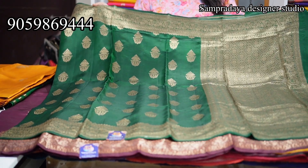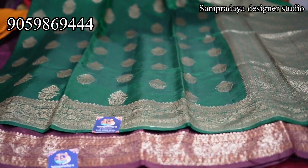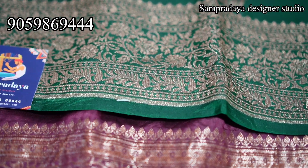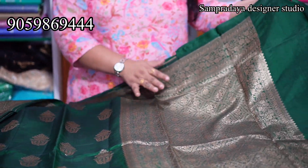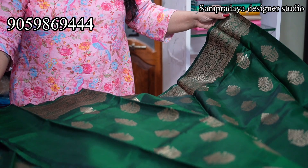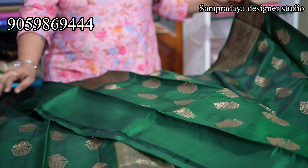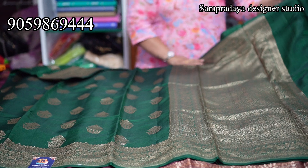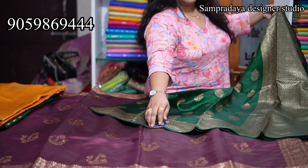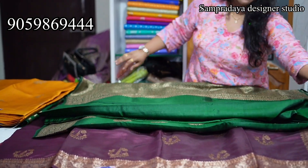Next is my bottle green — dark bottle green. This is how the saree looks. On both sides, complete weaved border. The saree throughout has booties. Very soft fabric, premium quality fabric, pure handloom. This is how the pallu looks — plain running blouse with the border. This is how the saree looks. Take a screenshot like this and send it to us on Sampradaya Designer Studio. 11,500 is the price of the saree with 10% off.